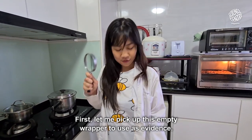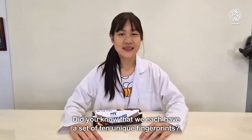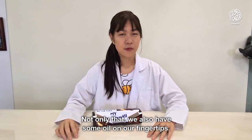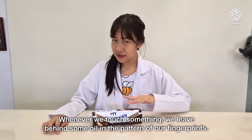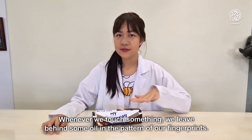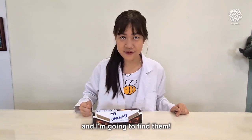Let me pick up this empty wrapper to use as evidence. Did you know that we each have a set of 10 unique fingerprints? Not only that, we also have some oil on our fingertips. Whenever we touch something, we leave behind some oil in the pattern of our fingerprints. I bet whoever ate my chocolate must have left behind some prints, and I'm going to find them.